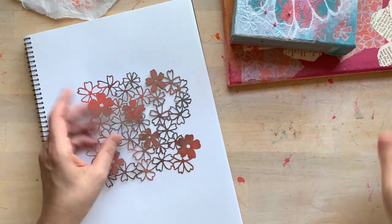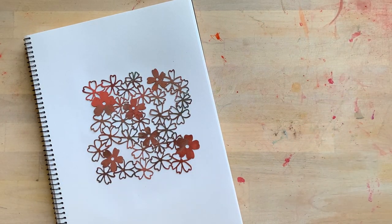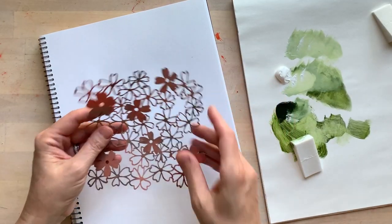I'm going to put these things aside, do a quick demo, and show you how you would create a pattern using this Phlox mask.